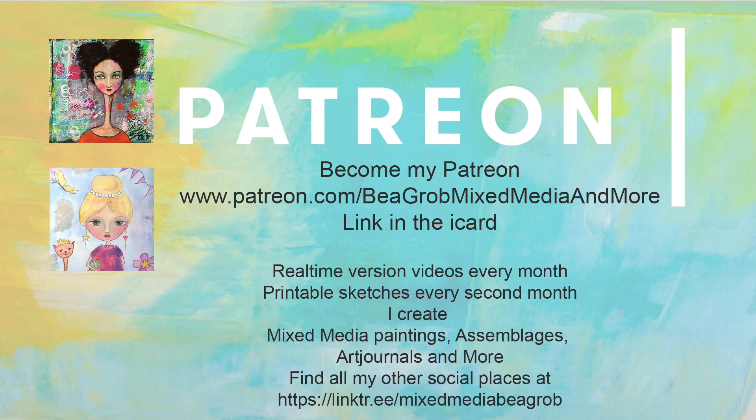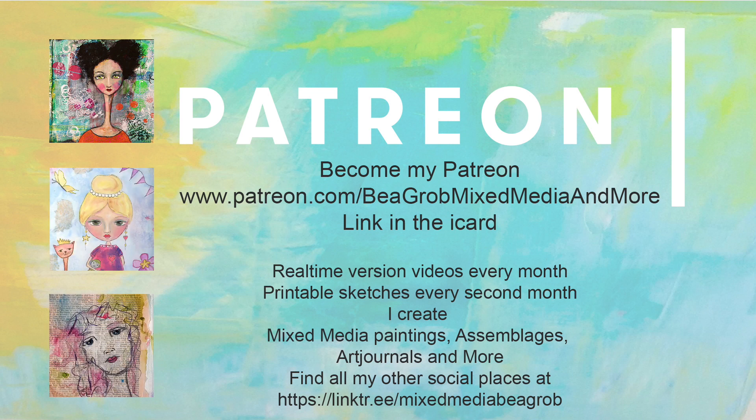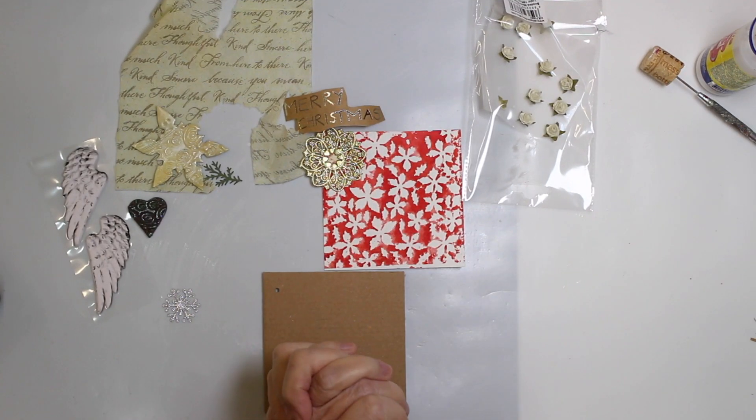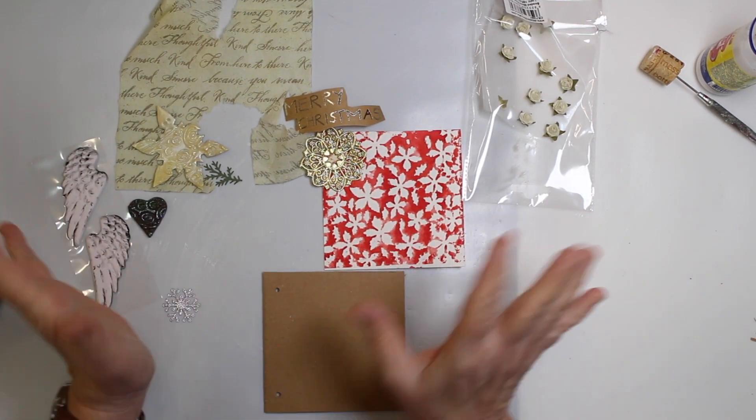Welcome, I'm Bea and I'm glad you found my channel. It goes from mixed media, painting, art journaling, collaging, assemblages and anything else that sports my interest.